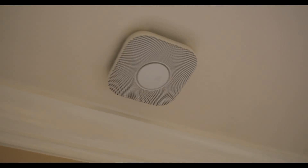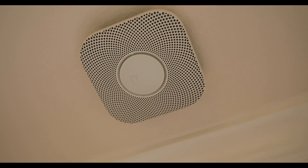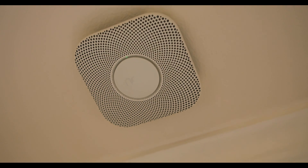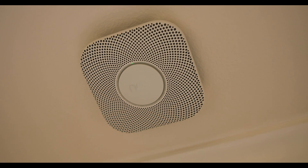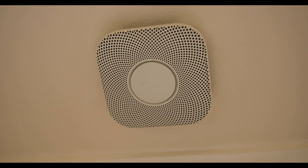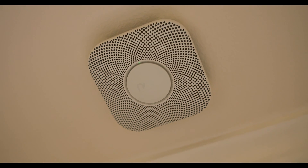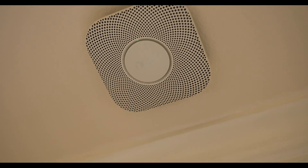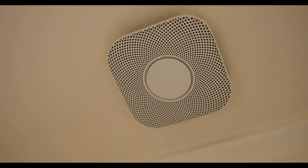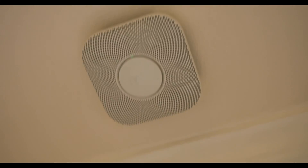I've gone ahead and put a couple of these up already and they're pretty nice. One of the nicest features, other than being a combined carbon monoxide and smoke detector, is that through Wi-Fi they are also interconnected. Unlike older generations that needed a separate wire, these all talk together through your Nest app. The most practical thing is they provide path lighting at night — once it's dark, these motion detect and provide a subtle night light everywhere you go.